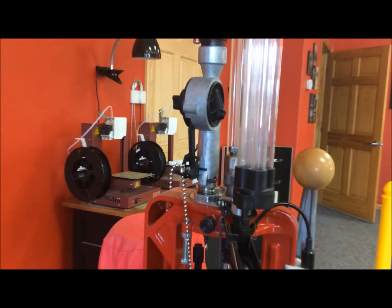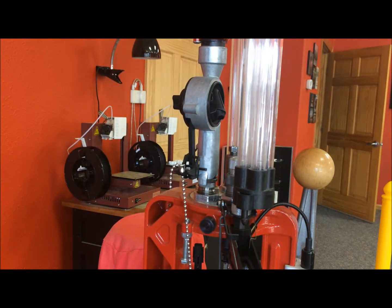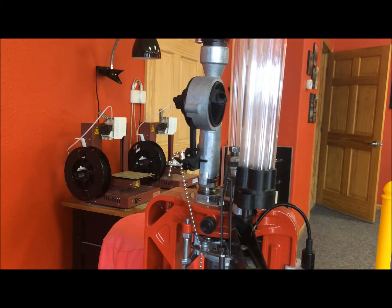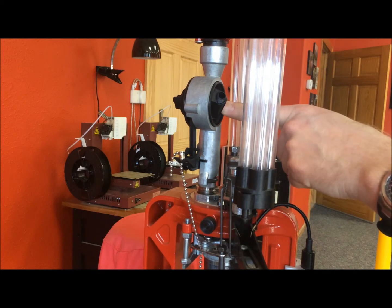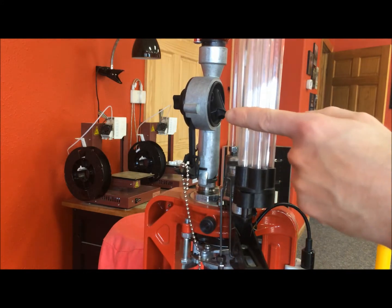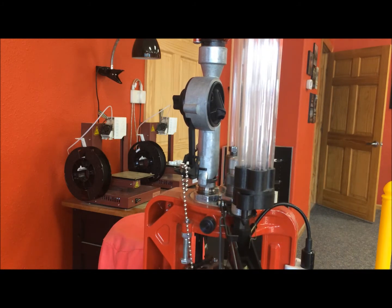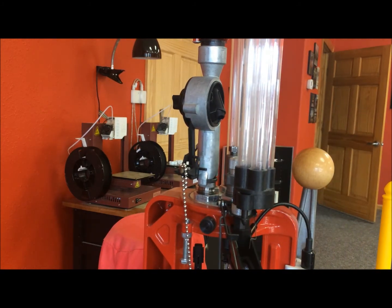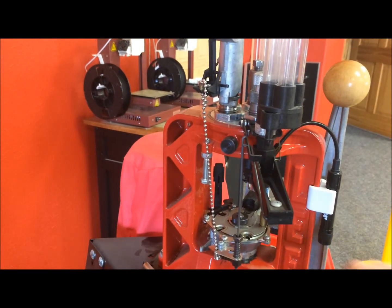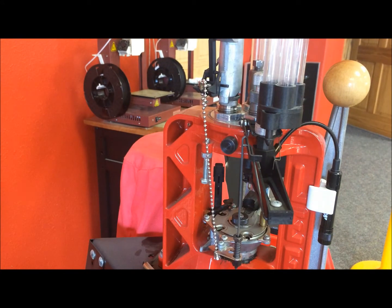There's not a whole lot to see with the powder feeding function, but it is a case-actuated powder feed. Since there is a case in the shell plate, you can see it entering and causing the drum to turn and dump the powder. With no case in it, it's not going to move — so you don't have to worry about dumping powder if you don't have any cases. The press is set up to take care of that for you. On the Lee press, this chain here that connects to the bottom of the shell plate carrier is what resets the powder measure.